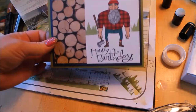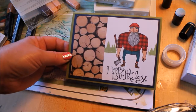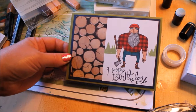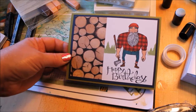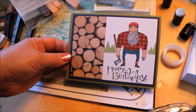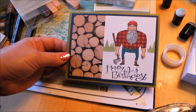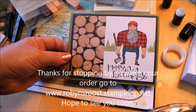Wouldn't this make just a great birthday card for a guy? I hope you enjoyed my 'Would You Be Mine' demonstration. If you want to get your own, host a party, go to my blog, place an order online, and I hope to see you here for one of my classes. If you're not quite sure you want it, you can give it a test run. Talk to you soon, bye bye!